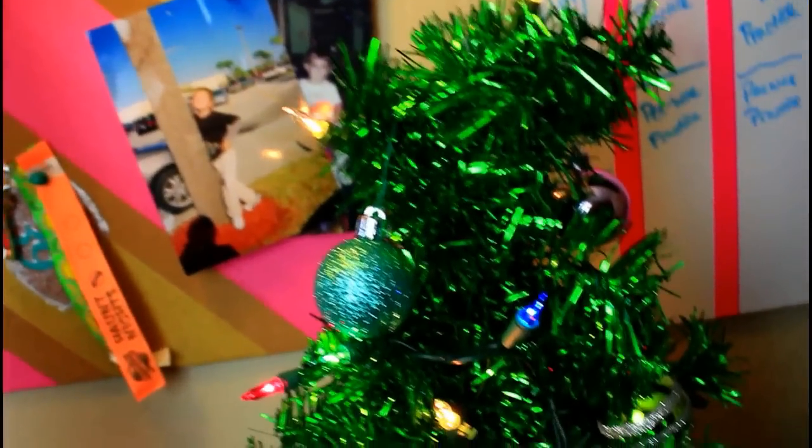Next is lights. You always need lights and little Christmas trees. I added these icicle lights above my window and my bed with some garland, and then added a little tiny Christmas tree on my desk and decorated that as well.